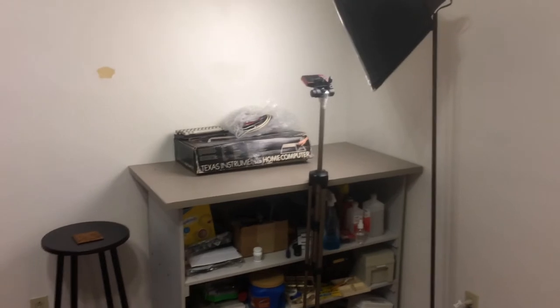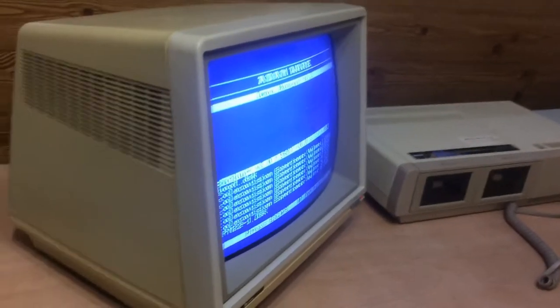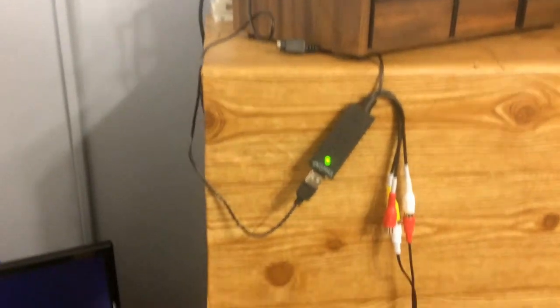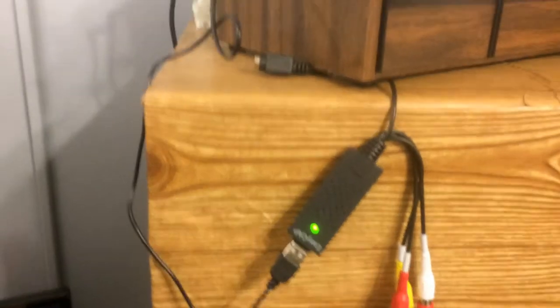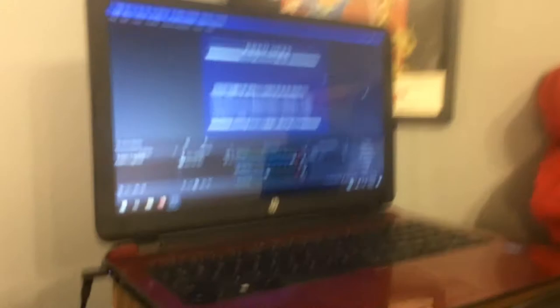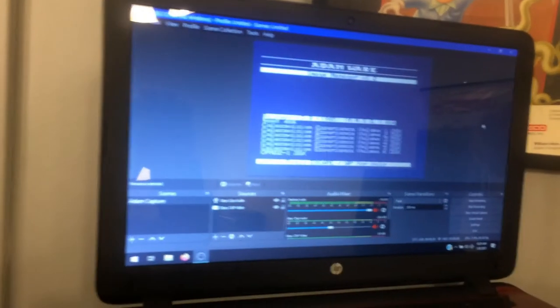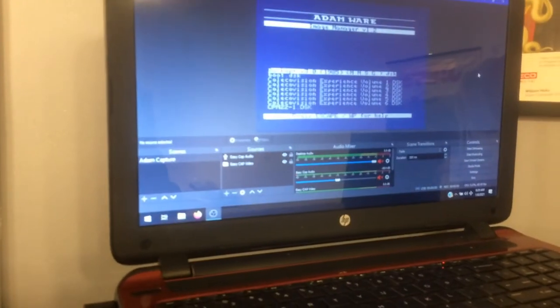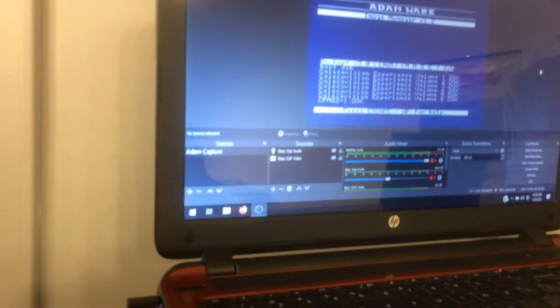If I'm going to actually work on the computer and want to capture the content coming off of it, I have the composite video split and run over to this ten-dollar EasyCapture USB device hooked up to a Windows 10 laptop. This is running OBS, which is open source software that lets me capture and save things to disk. I then copy that to a USB drive and take it to my main computer for editing.